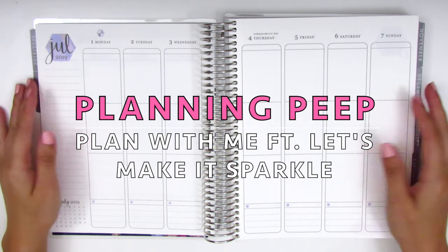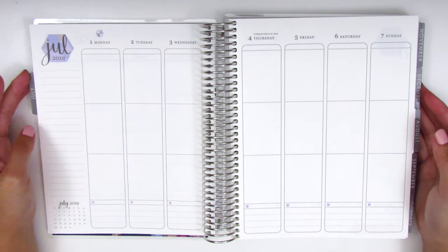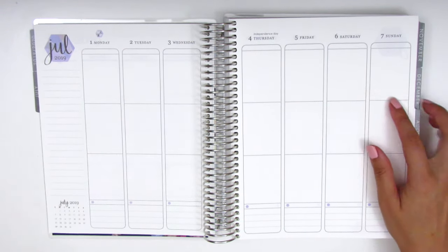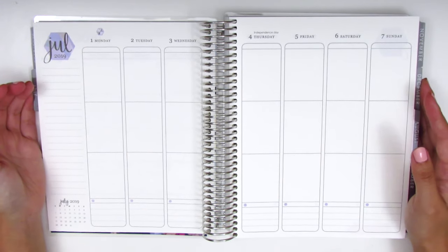Hi everyone, this is Sheri from Planning Peep and welcome back to my channel. Today I'm here with my memory spread and this is for the week of July 1st through July 7th, and this is going to be my first week in my brand new Erin Condren Planner.